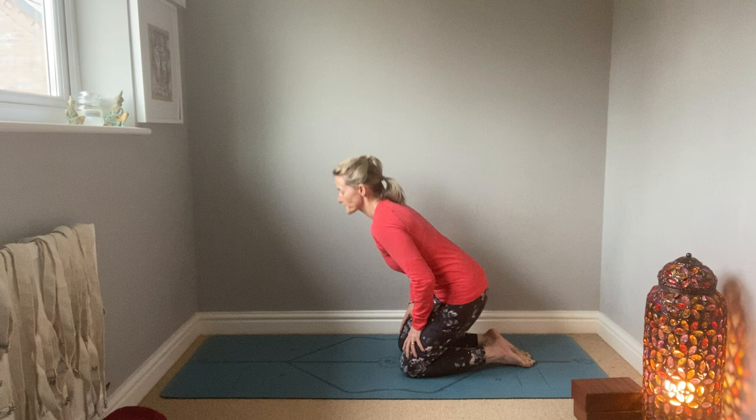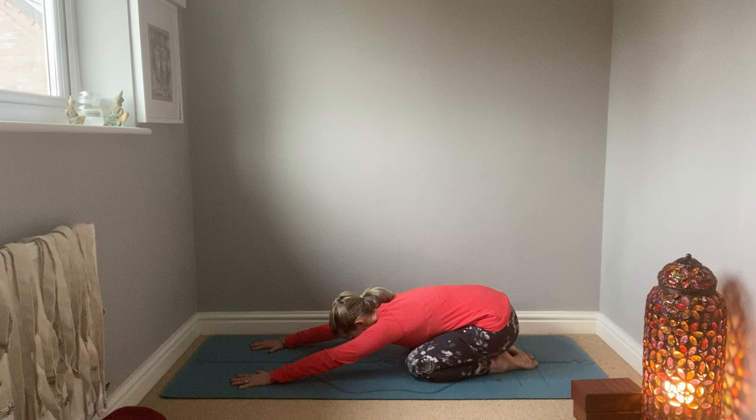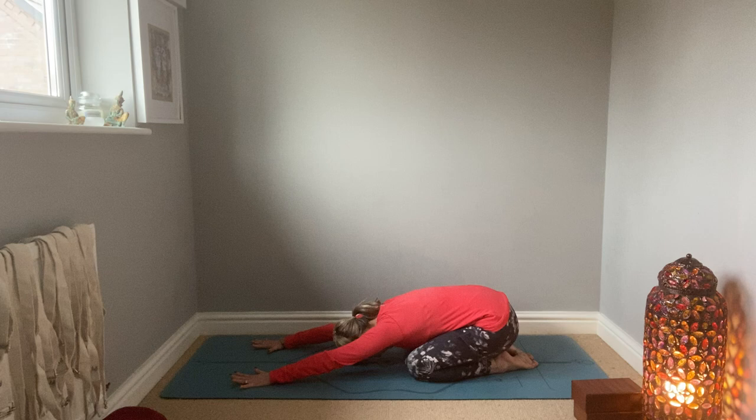So we're going to come down into child's pose — toes together, knees apart — and then just placing your hands down and giving yourself a nice little stretch. Feel as though you're reaching to the top of your mat, extend through your body, and then just let your head come down and release. Take some nice deep breaths, just feeling the muscles working.